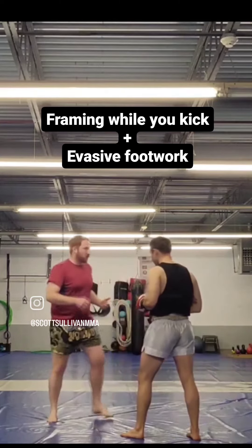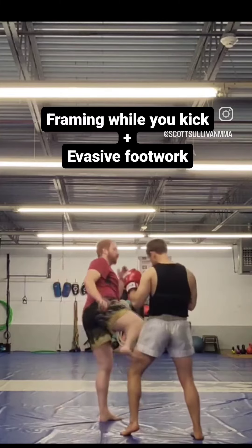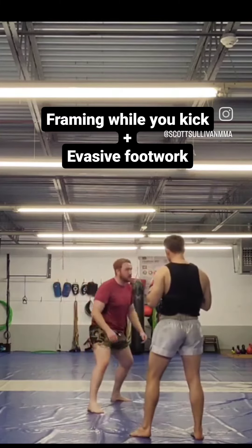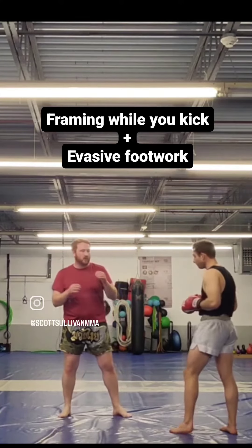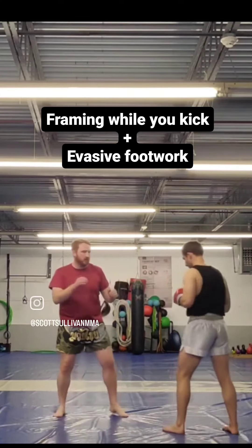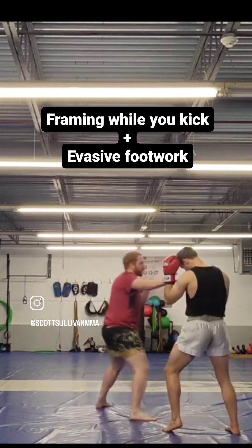It'll almost look like I'm practically jumping from the kick to here. What do you do with full speed angle? The cool thing about this when you're not using gloves is — and don't move forward into me — kick, fingers to the eyes.